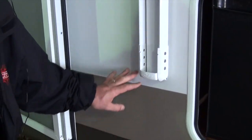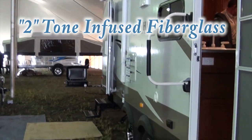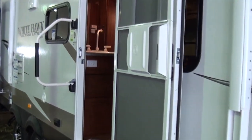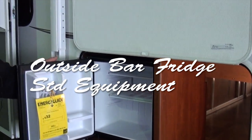This is a two-tone fiberglass. It is not pinstriping — this is actually paint built into the fiberglass, infused into the fiberglass. It comes standard with a little bar fridge.